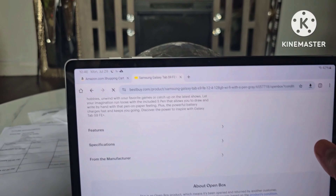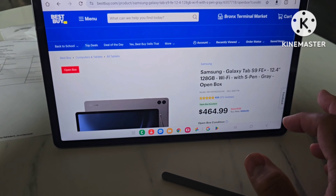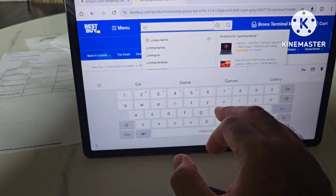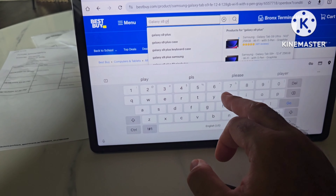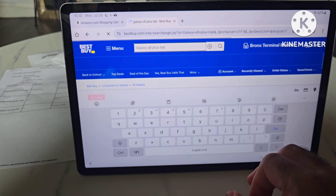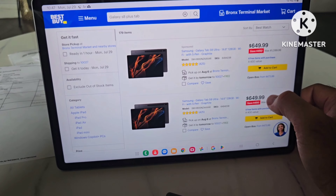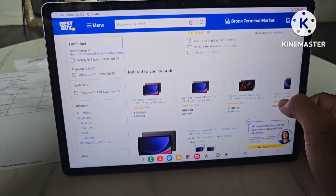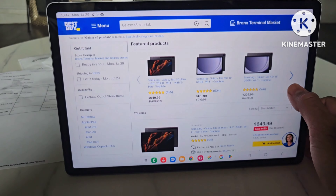So here I have the S9 FE Plus tablet on Best Buy, and if I search for the Galaxy Tab S8 Plus... as you can see, it comes up with the Ultra — I guess they're trying to get rid of those — but I'm scrolling and scrolling and there's no S8 Plus. I get Best Buy's tactic: get rid of the most expensive tablet and make some profit. But yes, Samsung has discontinued the S8 line of tablets.